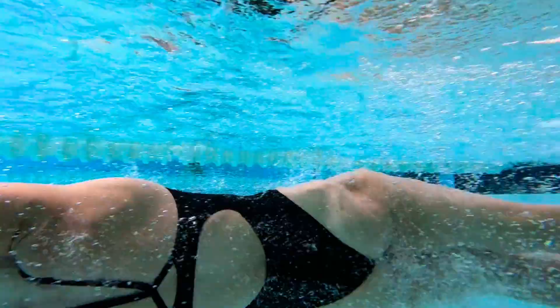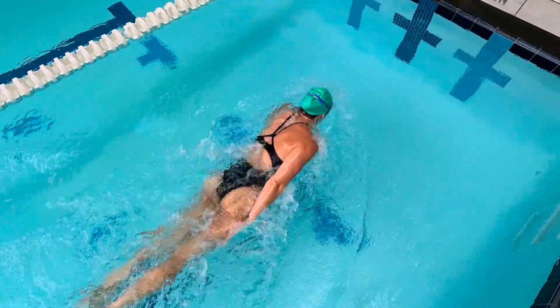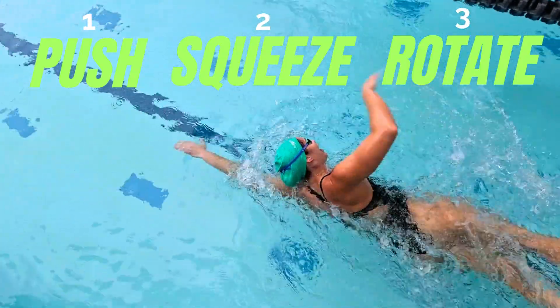Instead, flip straight over. Think about your toes, knees, and chest pointing straight up to the sky when your feet hit the wall — that's the position where you can generate maximum power. Once you've pushed off and start gliding in streamline, that's when you twist back to your stomach underwater. Clean up those two things — streamline and angle — and you'll hold speed longer, reduce drag, and feel that effortless snap of acceleration off every wall.